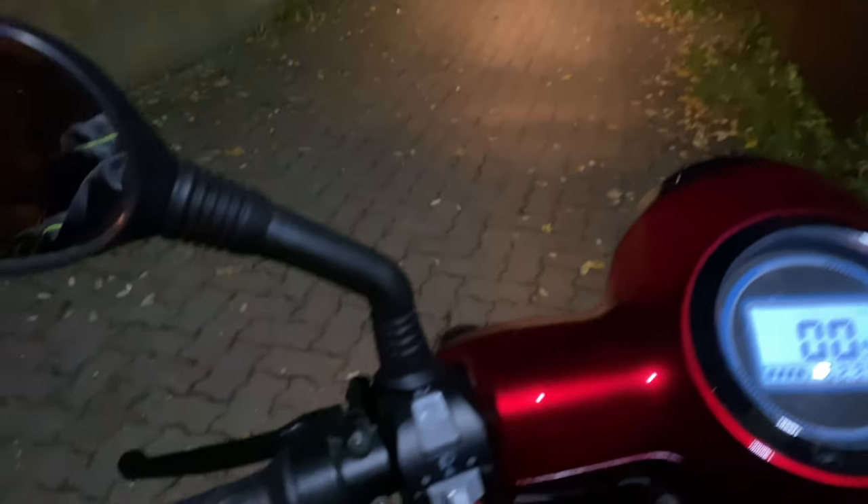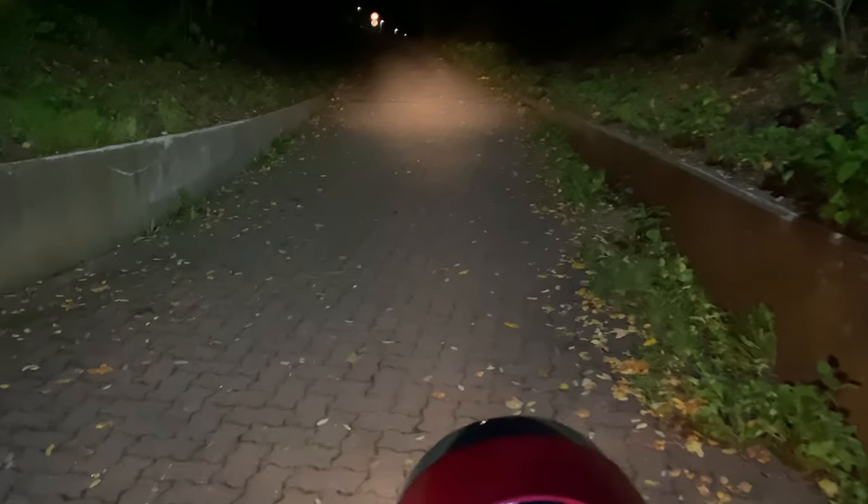Now I want to show you the lighting on a short night drive. The high beam is switched on here.